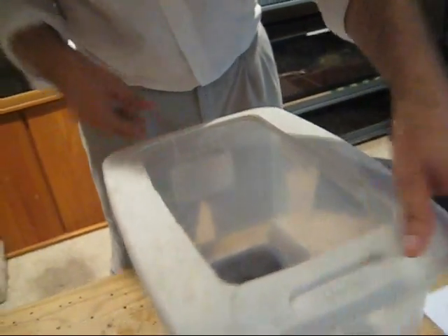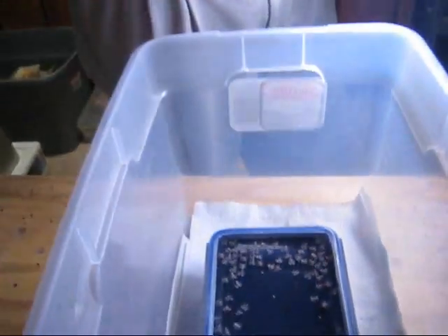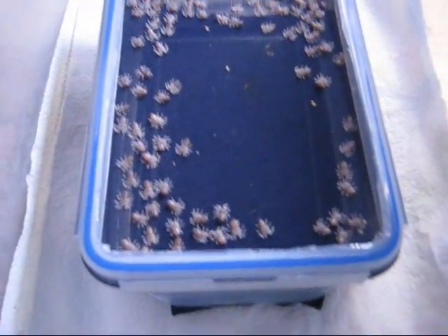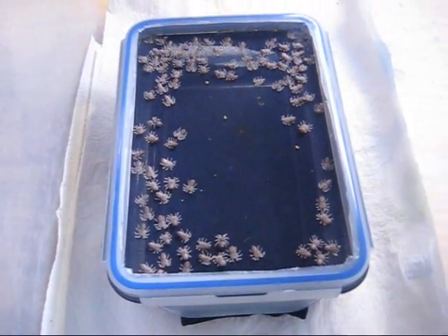Here's the other style incubator. These are A. versicolor first instars — eggs with legs that have emerged. The first instars are starting to get darker, which indicates they're going to molt within a week. They move when the light hits them. Same setup, only difference is there's no ventilation in here. Both styles have worked, so either one will work.